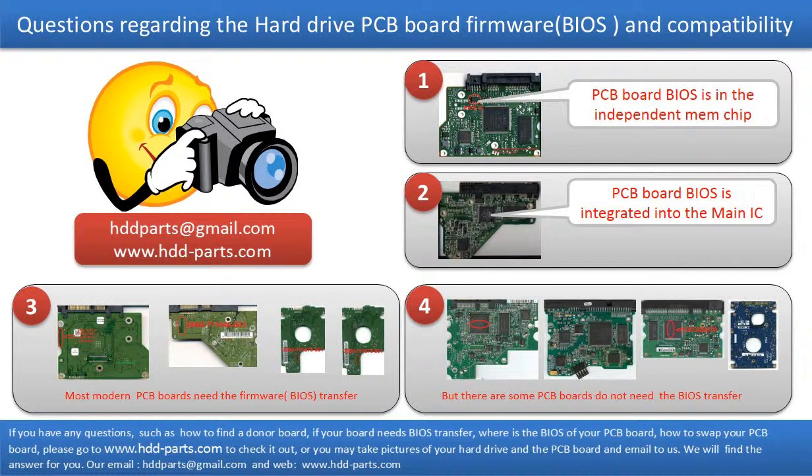If you have any questions, such as how to find a donor board, if your board needs to do the BIOS transfer, where is the BIOS of your PCB board, or how to swap your PCB board, please go to www.hdd-parts.com to check it out. Or you may take pictures of your hard drive under the PCB board and email them to us. We will give you the correct answer.